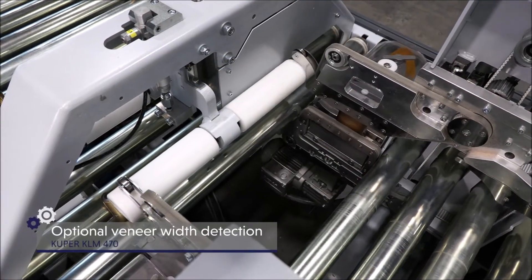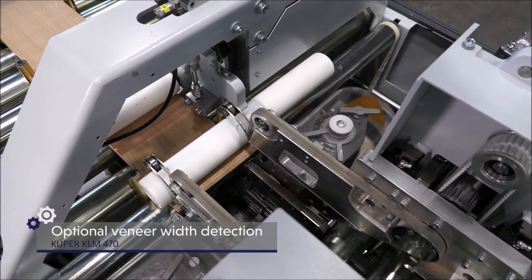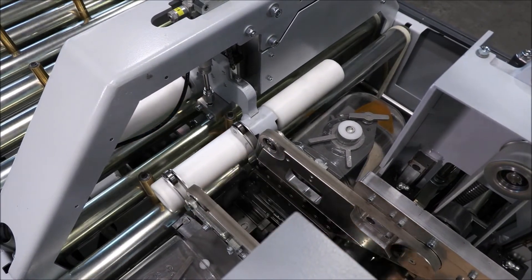Optionally available is a veneer width detection, which opens and closes an automatic gluing of the traversing sides. Manual, time-consuming operation and extensive setup processes are thus a thing of the past.